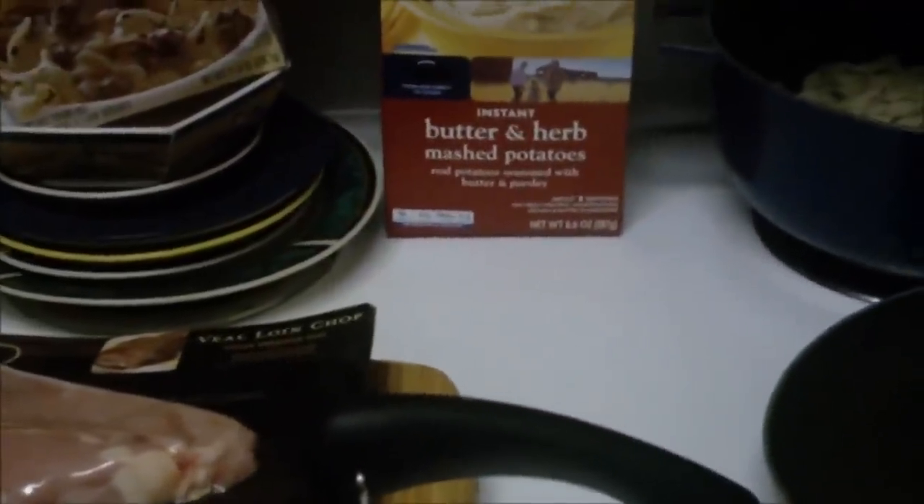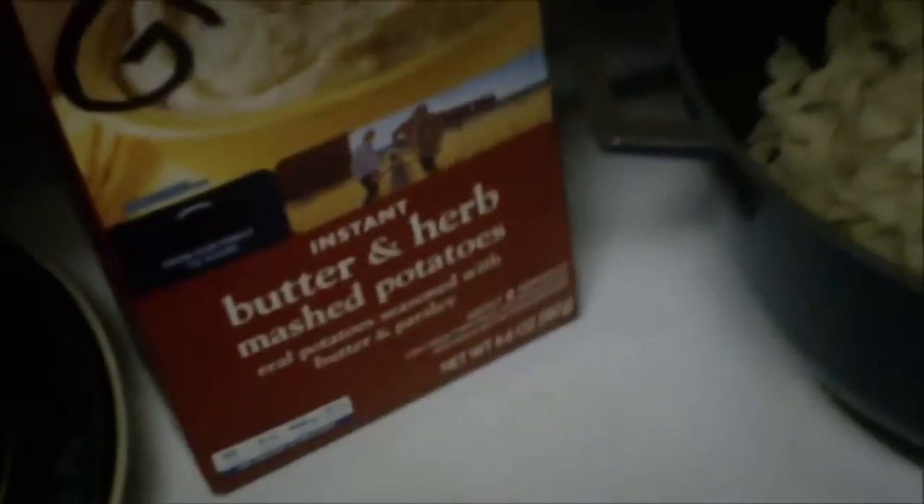I've extracted the lamb from its packaging and placed it on a cutting board. Now I'm going to take the Gritty Butter and Herb Mashed Potatoes — it comes in a very futuristic package — and sprinkle some onto the lamb, rubbing it in so it actually sticks. Sprinkle a little onto each lamb chop, press it down, and spread it out evenly so there are no areas that are too caked, since those won't cook the same. Make sure to get some on the sides as well.